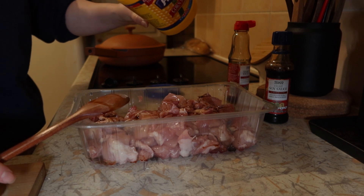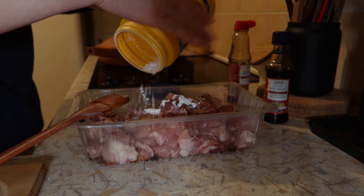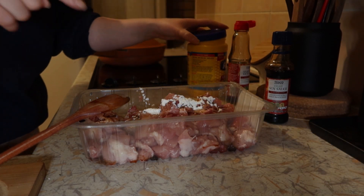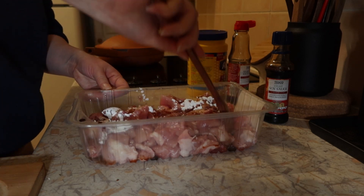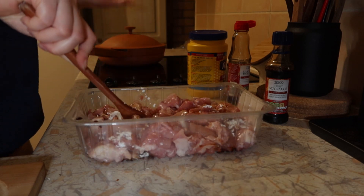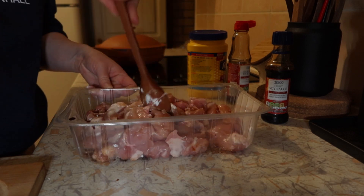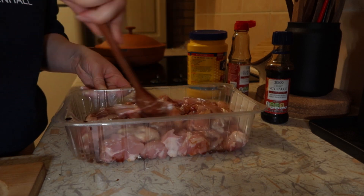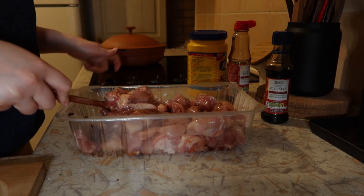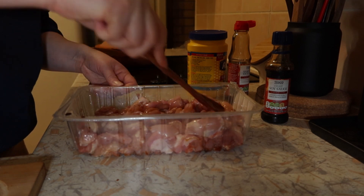Oh my gosh, I'm running low on cornstarch! I'm going to have to save the rest. You're supposed to do equal parts cornstarch too, but it'll still be good. I'm mixing it up and I have my Always Pan heating up — I do have a wok but it's a small wok and I don't want it to get too crowded. Now we're just gonna let the chicken sit for about 10 minutes.